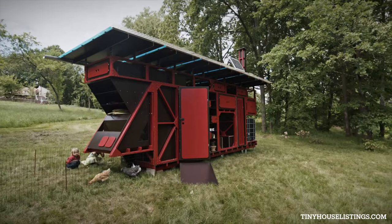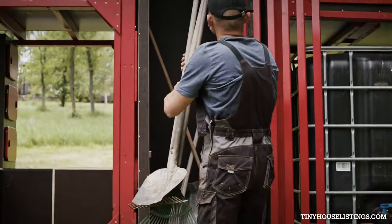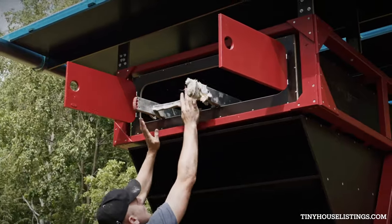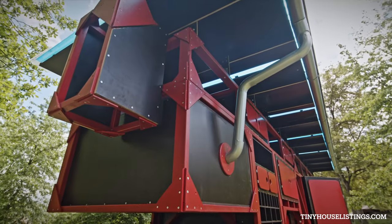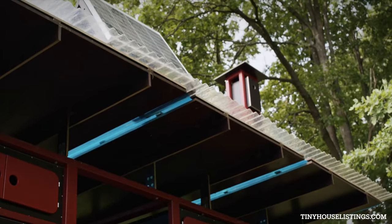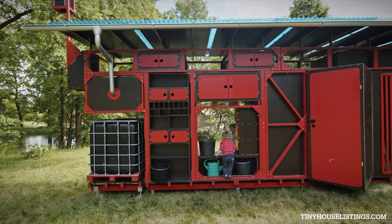This 20 by 4 foot structure serves many functions, including varying size storage spaces, a chicken coop, a rainwater collector, and because of the small solar panel, a source to power the light and charge your gadgets.